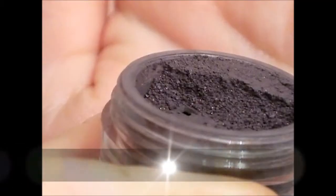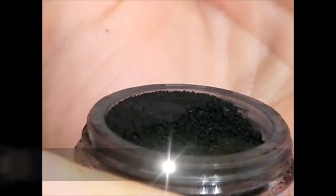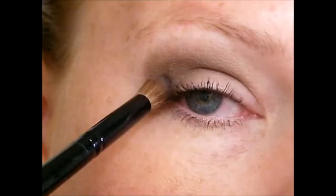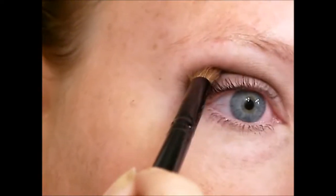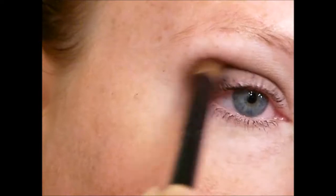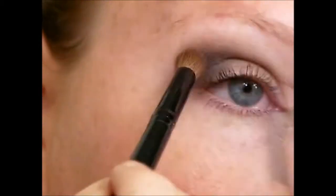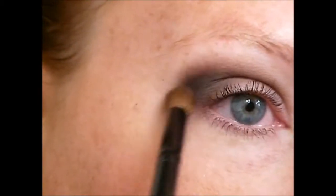I'm going to take a soft gray shadow and a soft black shadow and mix the two together to get the almost black color that she has in her eyes. With a crease brush I go right into the socket of my eye, then blend through the crease and down towards my lower lash line. I get a little bit more product and then actually follow my crease all the way into the bridge of my nose.